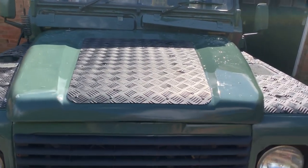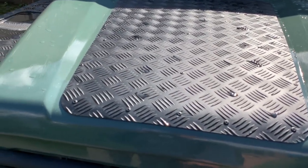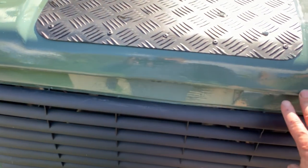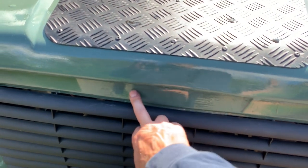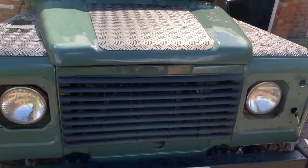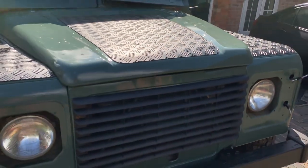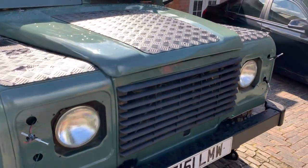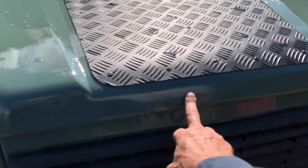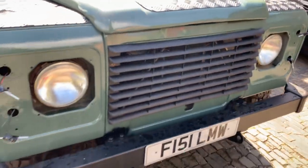I'm fairly chuffed with the bumper now it's painted, though there's a dent I'm annoyed about — I thought I had a straight bumper. Still, it's pretty straight apart from that dent considering it was all battered. Have you got any advice on putting signs on? I can either put 'Land Rover' across there or the Defender badge. On an '89 I don't think it came with 'Defender' from the factory — I think that came later.